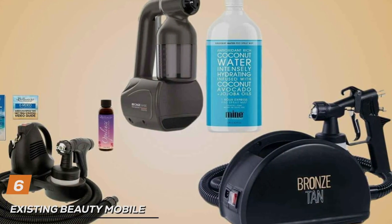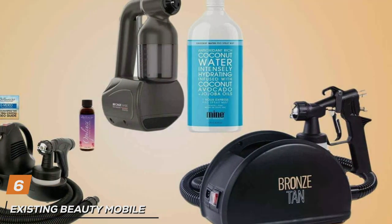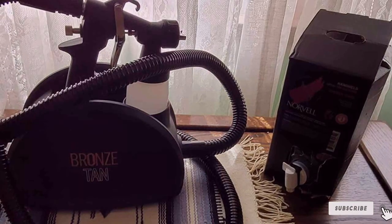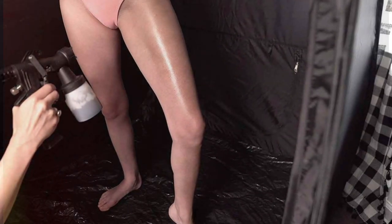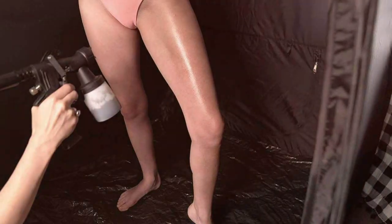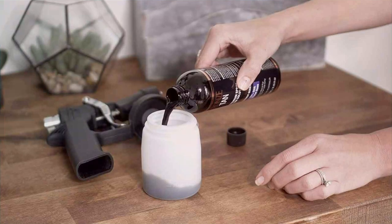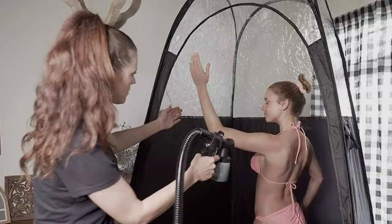Number 6: Existing Beauty Mobile Spray Tan Machine HVLP — this unit defines versatility and efficiency. Tailored for the mobile tanner, it offers unparalleled convenience for professionals on the go. Its design is both practical and stylish, ensuring that it's not only easy to transport, but also leaves a positive impression on clients. The quality of the Existing Beauty Mobile Spray Tan Machine HVLP is evident in its construction. Built to last, it can endure the demands of travel and frequent use without compromising performance. This durability is a testament to the manufacturer's commitment to excellence, providing users with a product that not only meets but exceeds expectations.